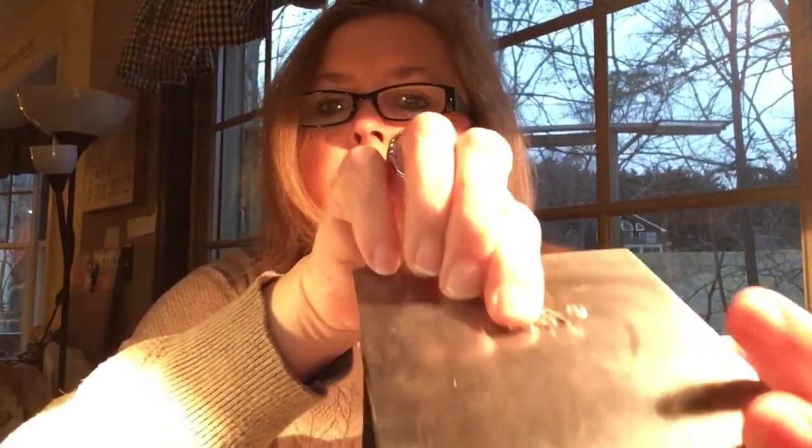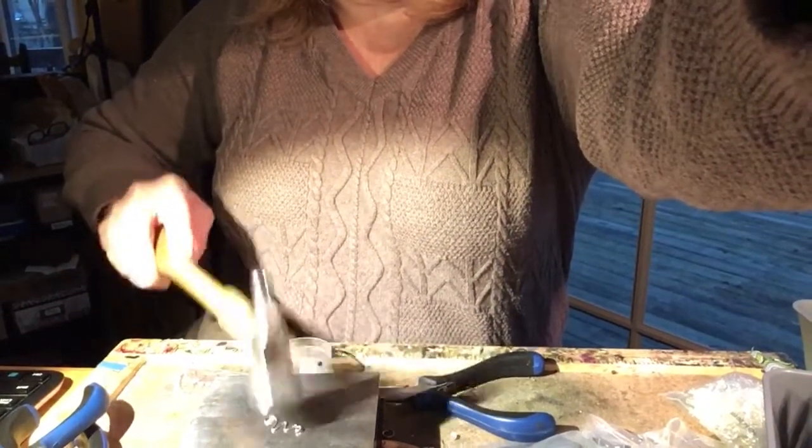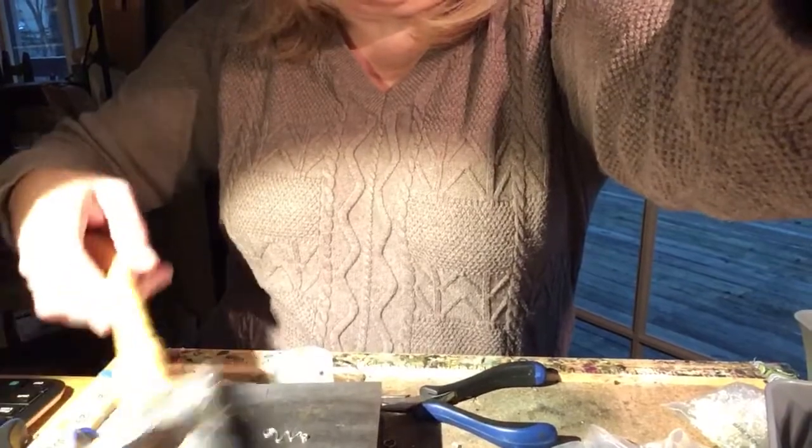I'm going to put that on my bench block. So this is my bench block and I put my wire piece on there. I'm going to pound that with the planishing hammer. So I've got my planishing hammer and I'm just hitting that — just flattening that out. This is going to work harden the wire and make it so it'll retain its shape. But I just like the look that it gives you — it flattens it out and makes it sparkle, makes it real shiny.